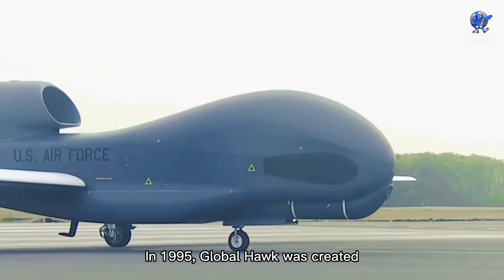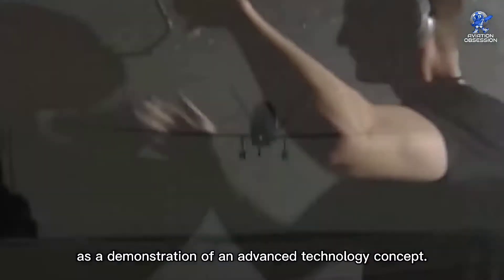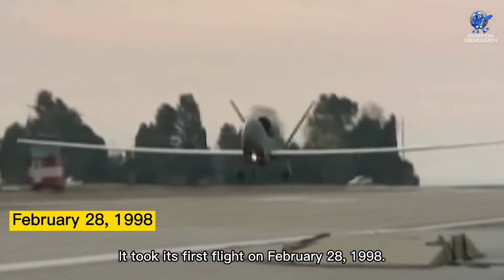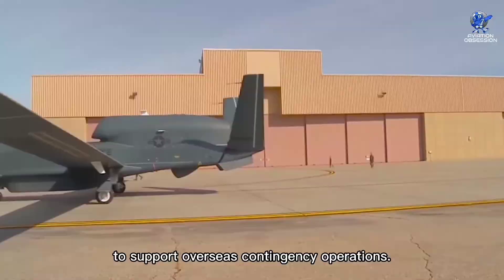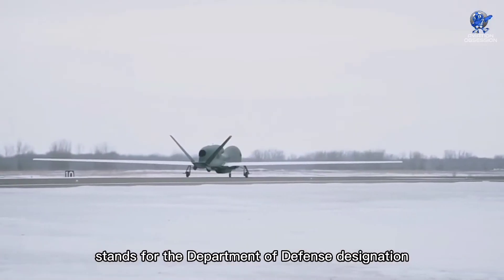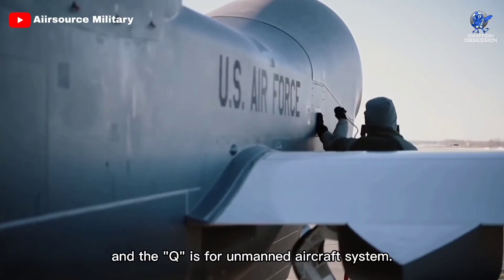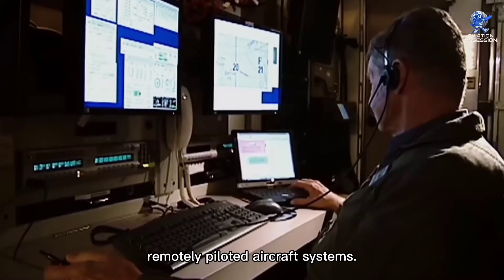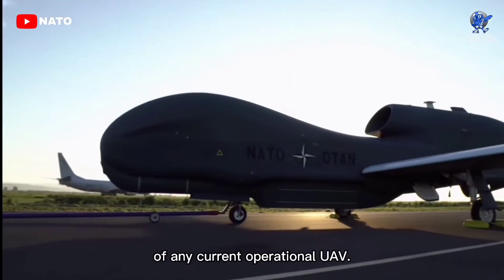In 1995, Global Hawk was created as a demonstration of an advanced technology concept. It took its first flight on February 28, 1998. Since November 2001, it has been operationally deployed to support overseas contingency operations. The R in the RQ-4 name stands for the Department of Defense designation for reconnaissance, and the Q is for an unmanned aircraft system. The term 4 refers to a group of specially designed, remotely piloted aircraft systems. The Global Hawk has the most distinctive design of any current operational UAV.